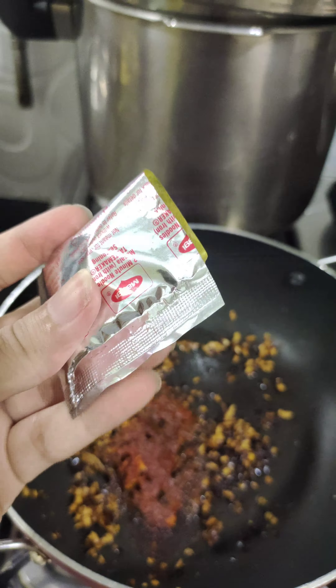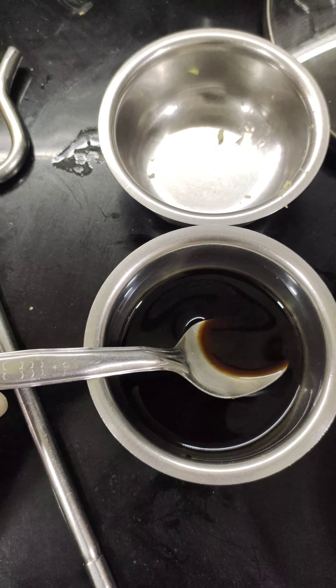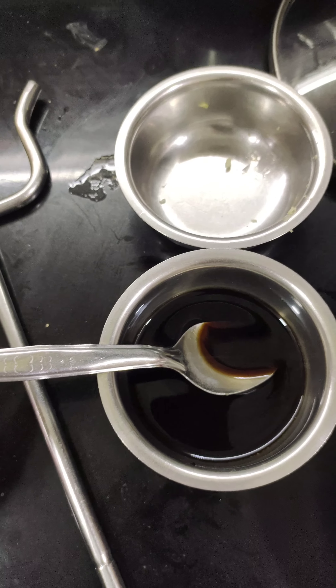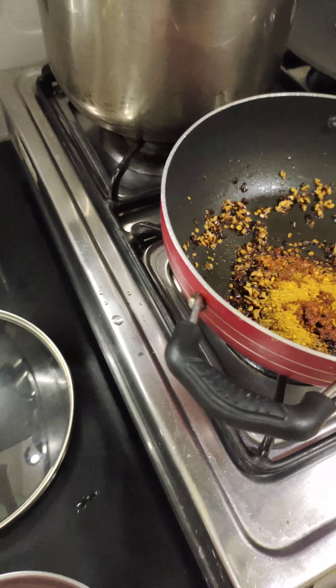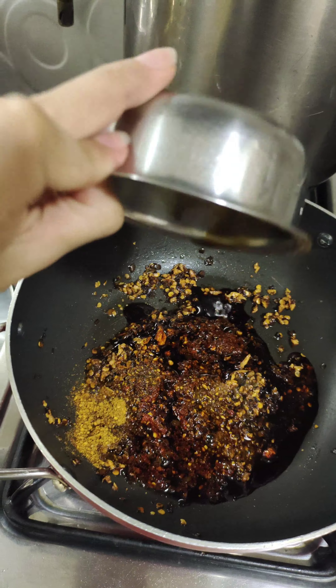Next, we're gonna add a ramen masala packet — I have the Maggi masala packet so that's what I'm using. Then I'm adding a sauce mixture: two tablespoons of water, one and a half teaspoons of soy sauce, and one teaspoon of brown sugar. I'm gonna add all of this to the pan.